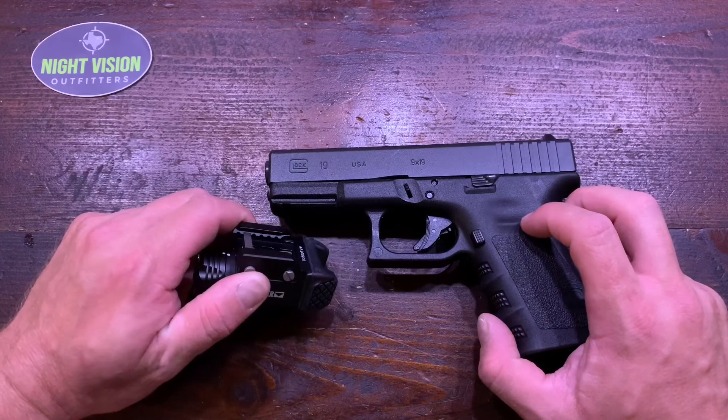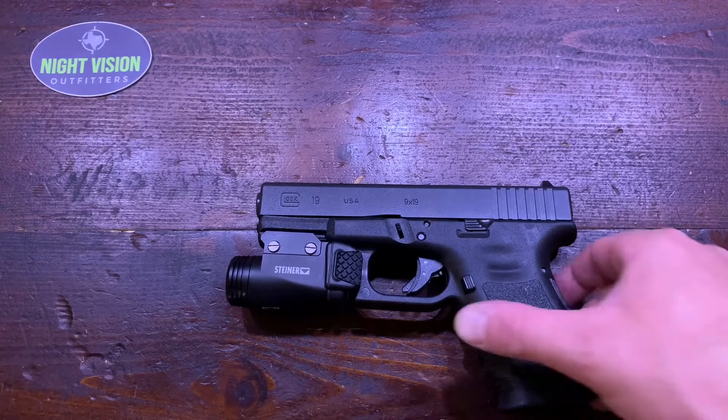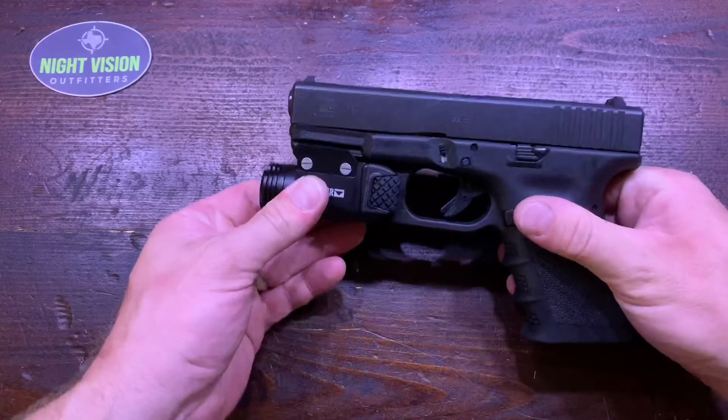We've got the Steiner TOR Fusion laser mounted onto our Glock 19 here, just to show you a couple of the quick features. Before that, I'm just going to show you that the weapon is clear — there's no magazine in it, just for safety purposes.